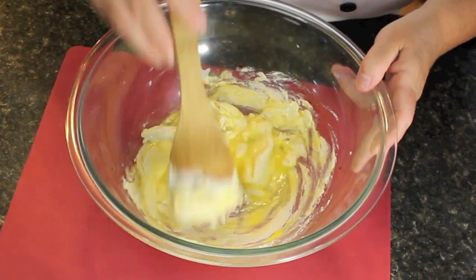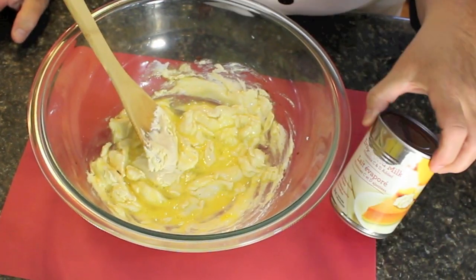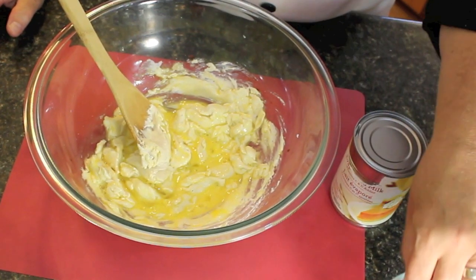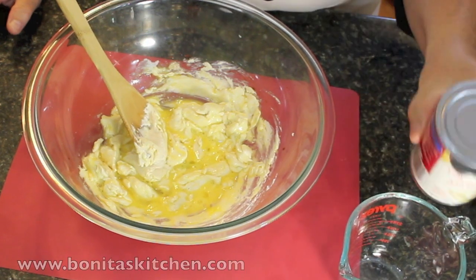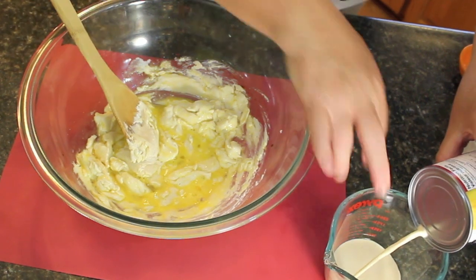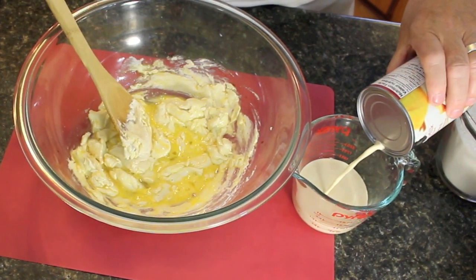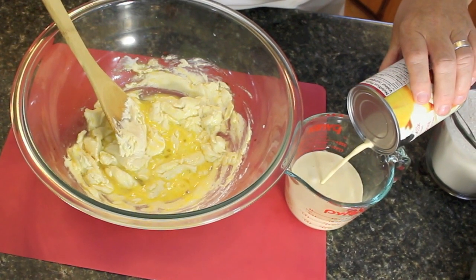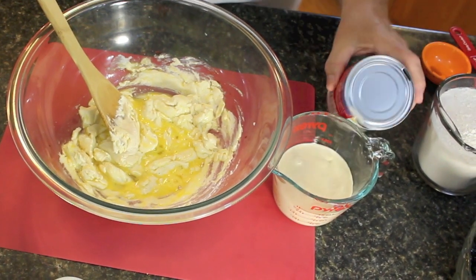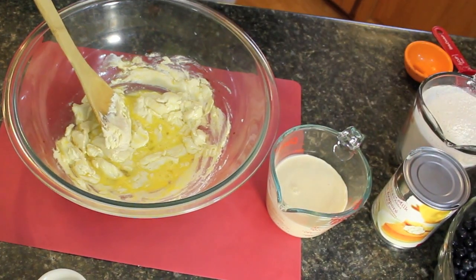Now before we sift in our dry ingredients, I'm using evaporated milk here — you could use fresh milk. This is the kind of milk we use here in Newfoundland and Labrador for making our cakes and puddings. I'm going to be using three quarters of a cup of this at room temperature. If you're using fresh milk, take it out of the fridge about half an hour before you make this cake.